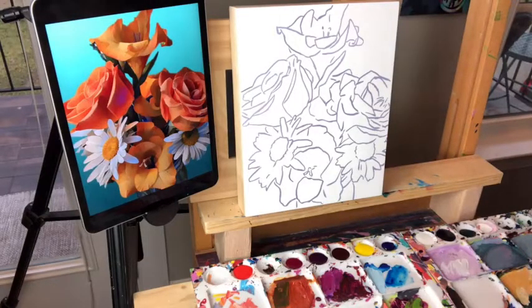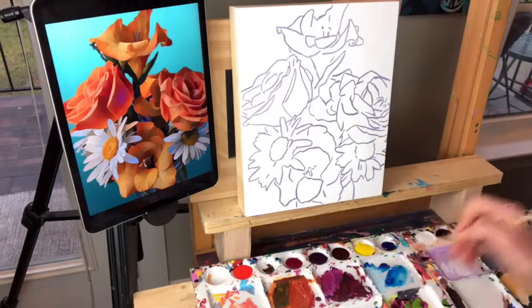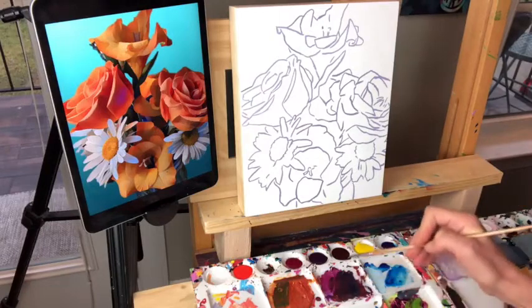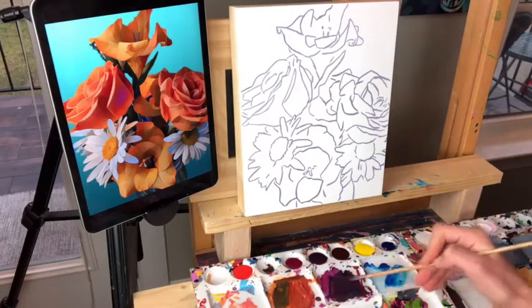The first thing we're going to do is start looking for the shadows. We're going to do this underpainting wash and find our shadows using alizarin crimson and Payne's gray. That's the combo I use for underpainting shadows — it makes a nice dark purple. I'm using flat-tip brushes.